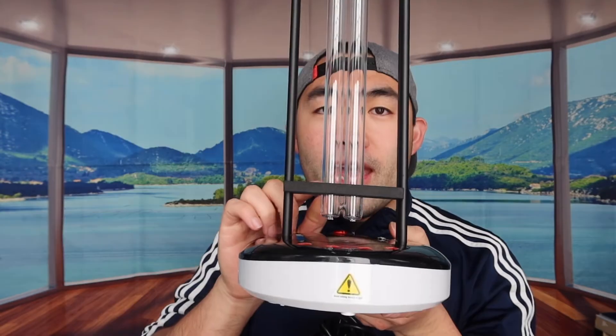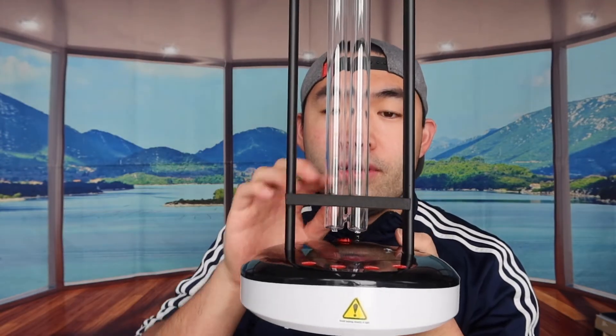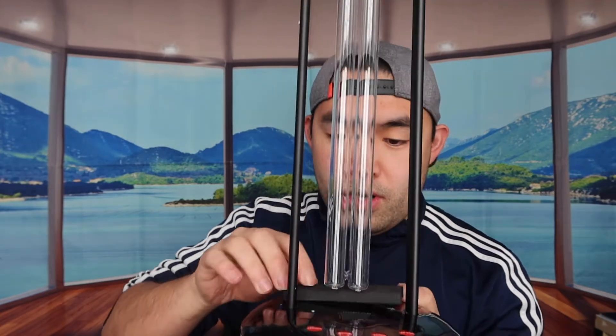The four buttons are: reset, 30 minutes, 60 minutes, and 120 minutes. Depending on the room you're planning to use this in, that's how long you want to keep it on. I'm probably going to use this in the bathroom, so I don't need more than about 30 minutes. The product itself is well protected, so I want to take this part out first.